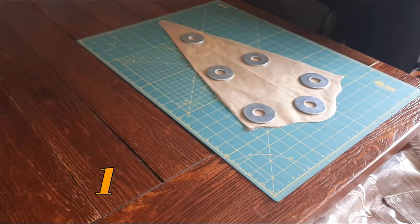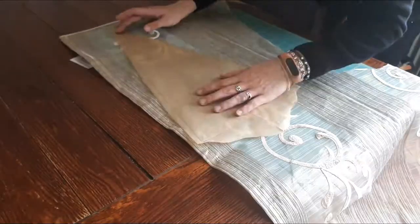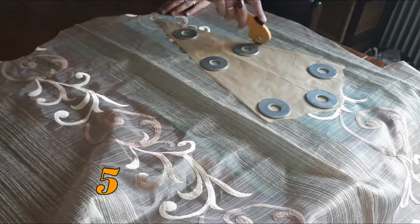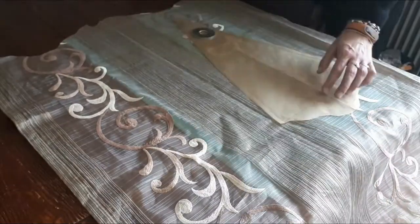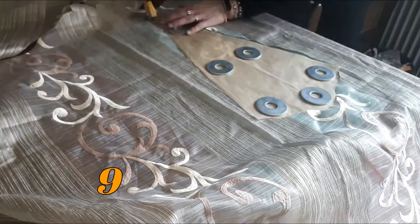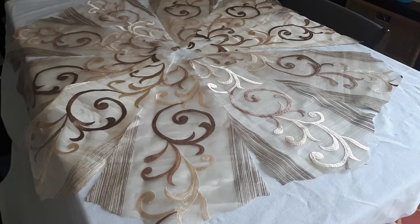I just have to do that about nine more times. Here are all of the pattern pieces laying out nicely. Now what I'm going to do is sew them together with French seams, so come with me to the sewing machine.